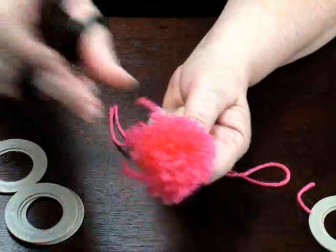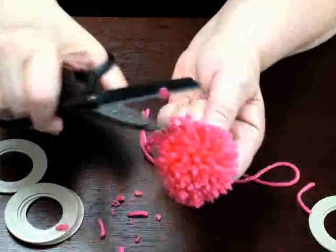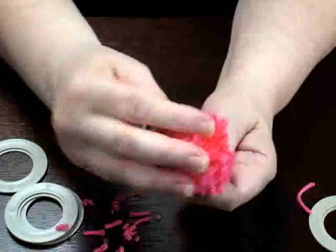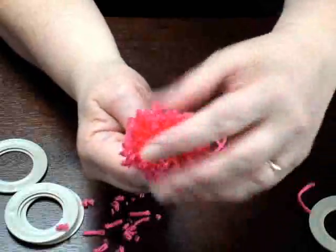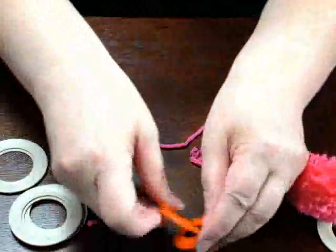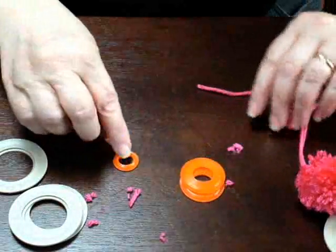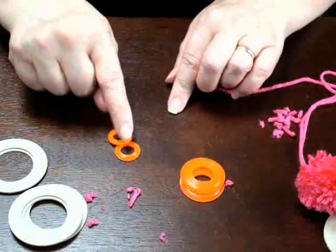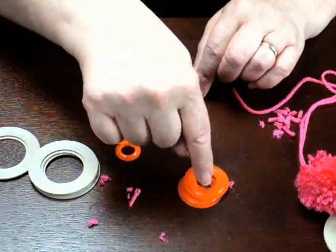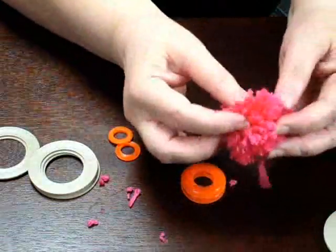Just give it a little haircut, shaping it up — pretty nice little pom-pom! There are different sizes you can use: medium-sized pom-poms, little bitty pom-poms made with finer threads or finer yarns, bulkier yarns, thicker medium-sized yarns. Very easy to do.